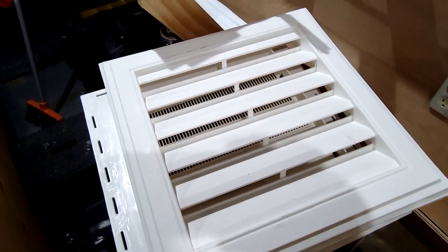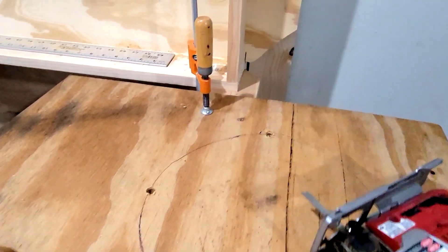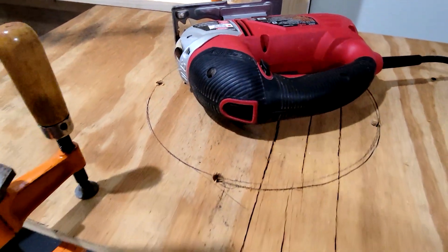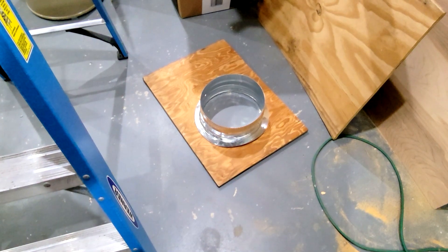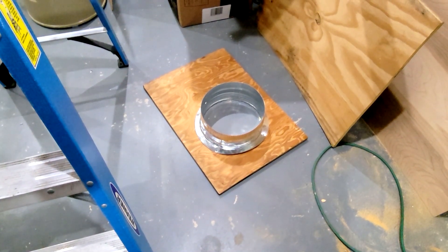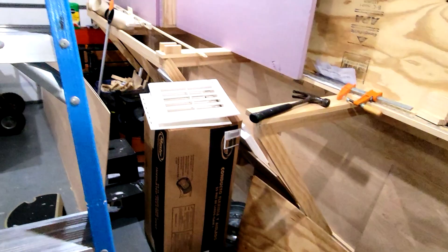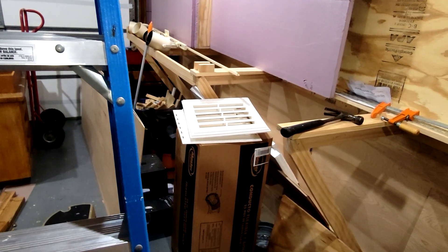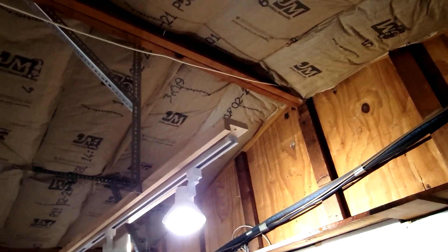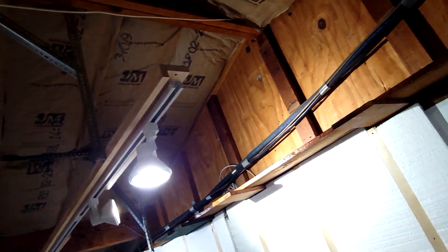Right now I'm cutting the circle — I got it halfway through and I have to turn it around to get the other half so I can get my adapter in there. Got one adapter finished and that's going to go on the inside through the attic side. Then I'll have to make another one for the outside, and I'll need to cut a square hole for the louvers and then run the duct.